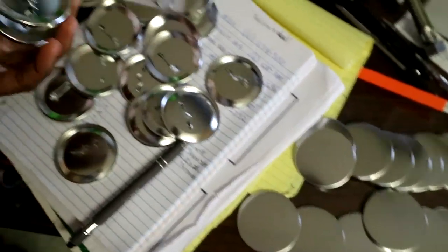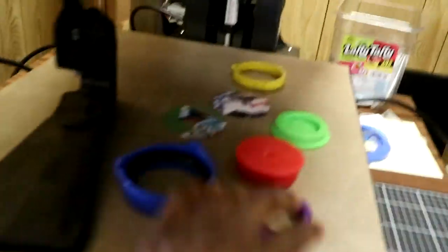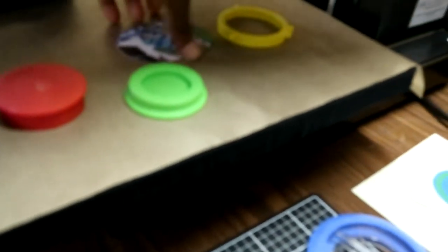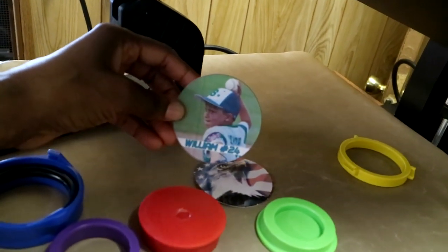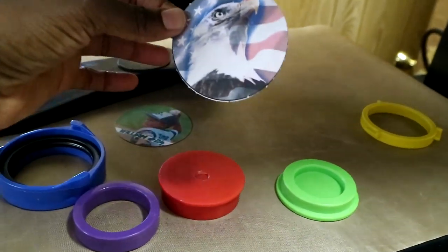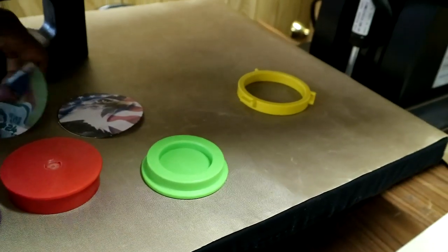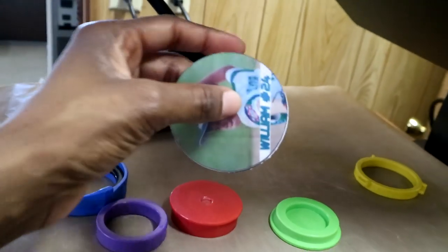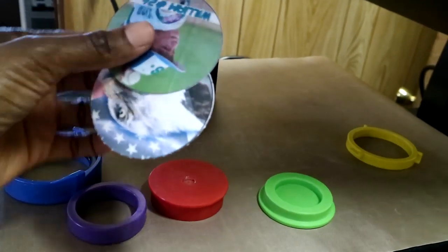As you see, I have my button supplies — this is the off-brand Badger Mint supplies right there. And back here I have everything set up: I have my circle cutter right here, and the button press right here. This is one of the designs, one of the buttons that came with the button maker. I just wanted to make sure I had everything the right size, and it's pretty much the exact same size.